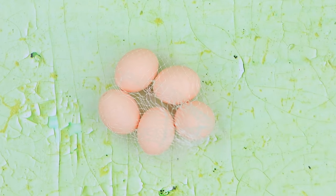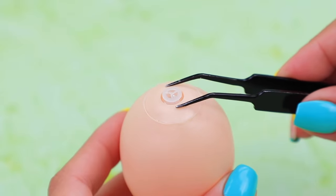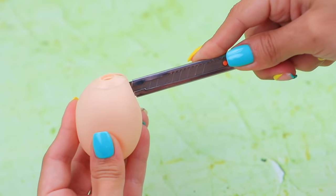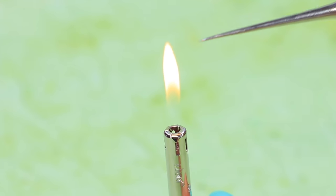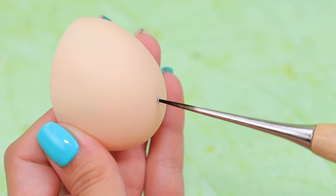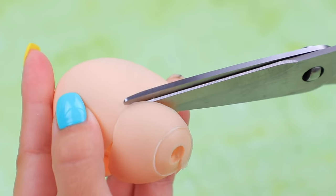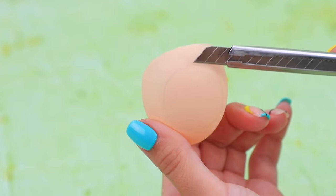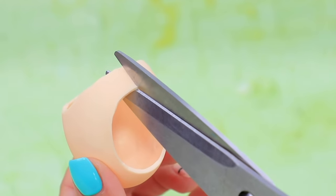We have rubber squeaky eggs! Let's use them to make a baby bump. Cut the egg, pierce the rubber egg to make a belly button, remove the upper part of the egg, make a cut on the side, and cut the rest of the rubber strip.